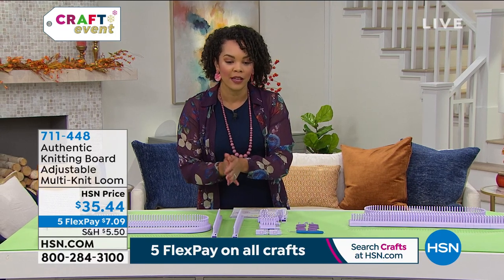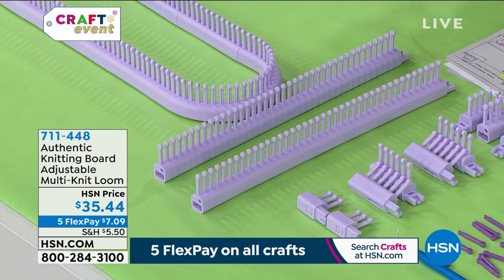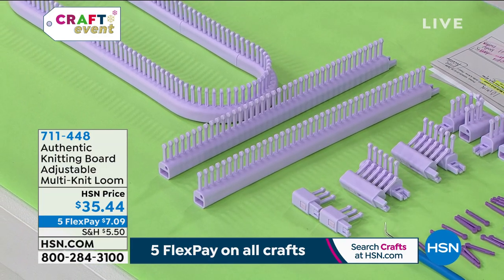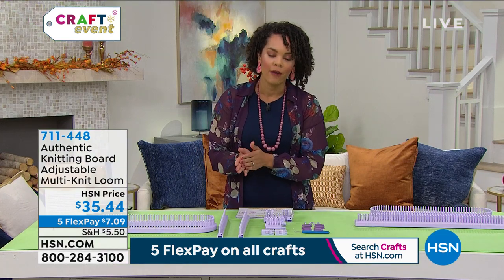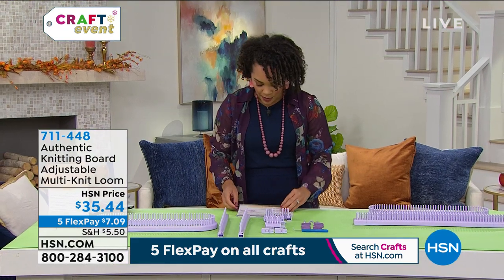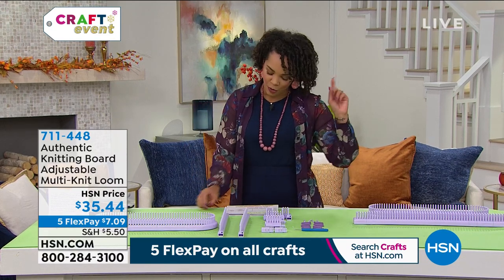My producer Rob told me we're very limited — we only have a thousand to go around. Item number 711-448. This is great for beginners.